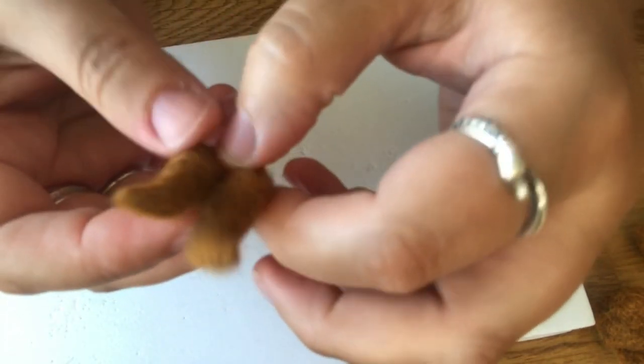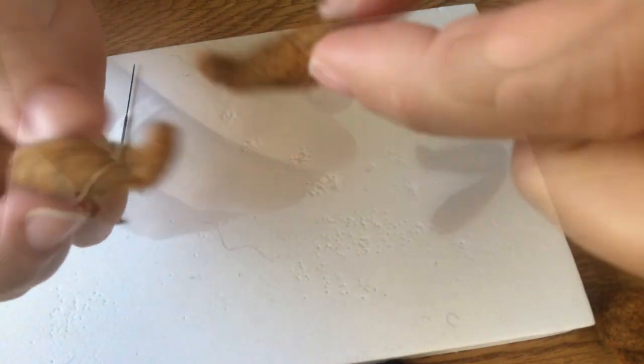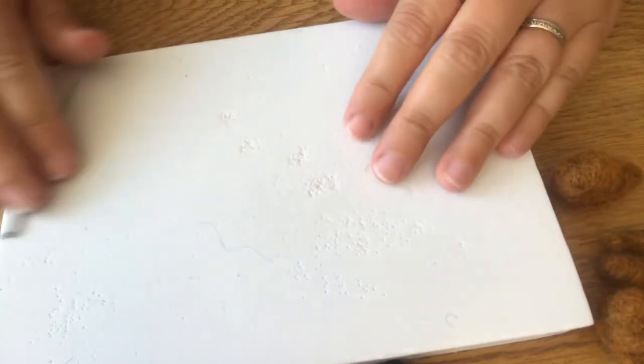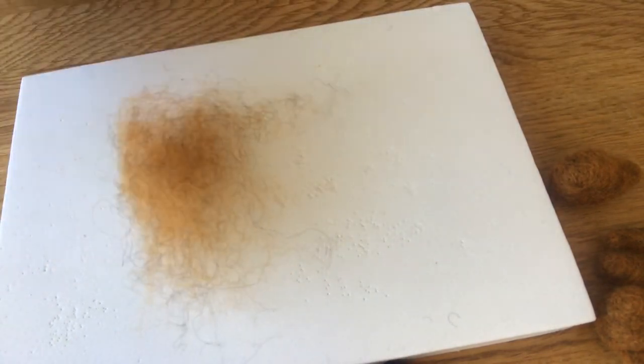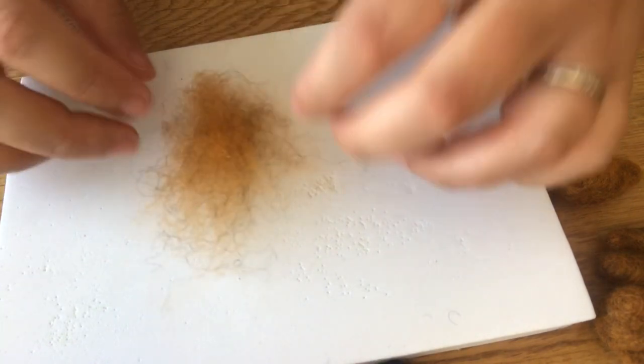Okay, so we have two little legs, and now we'll make the arms — equal amounts of wool — and we'll start rolling again.